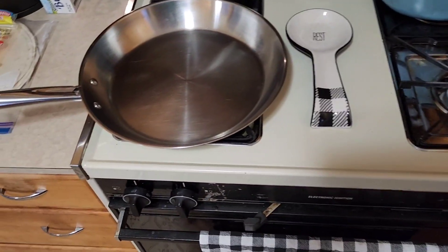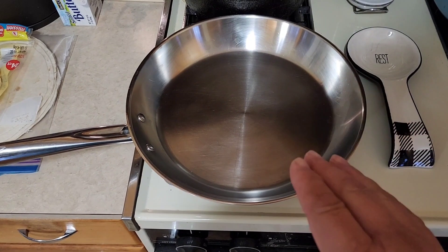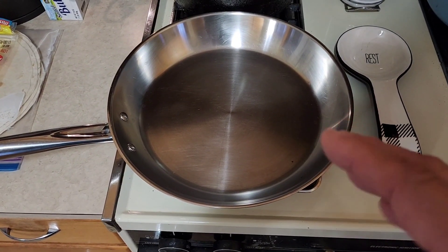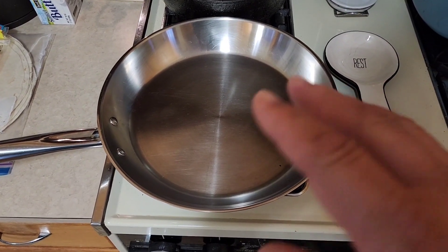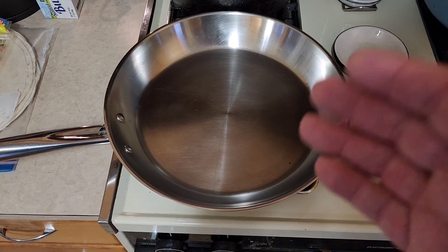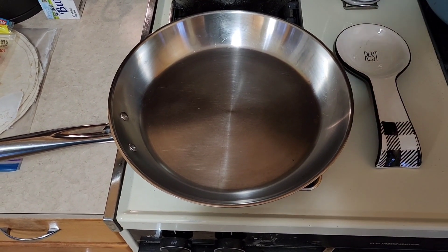Now we're going to heat up our pan. You want to heat your pan before you add your oil. Anytime you're using a pan that's not non-stick, the reason you do that is because it'll keep it from sticking so much. Heat the pan, put the oil in, heat the oil, then add your food.